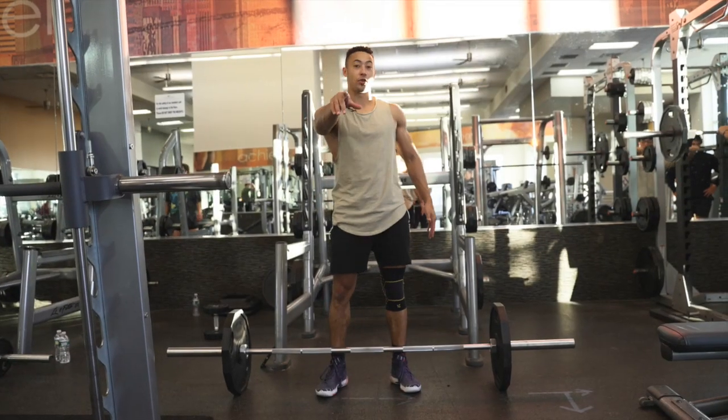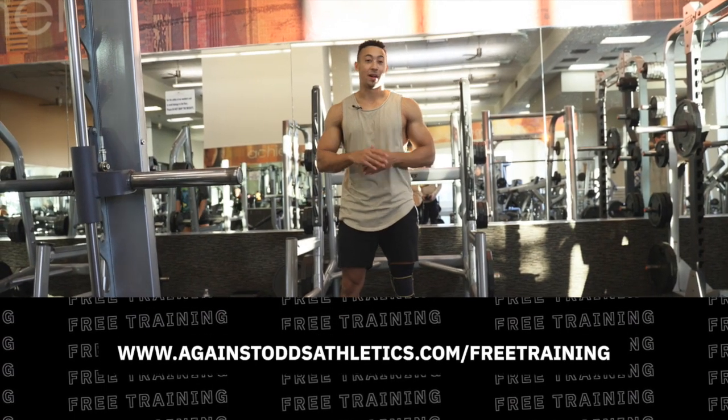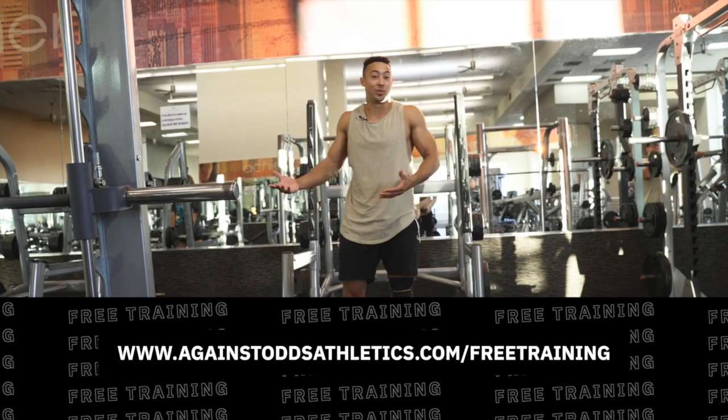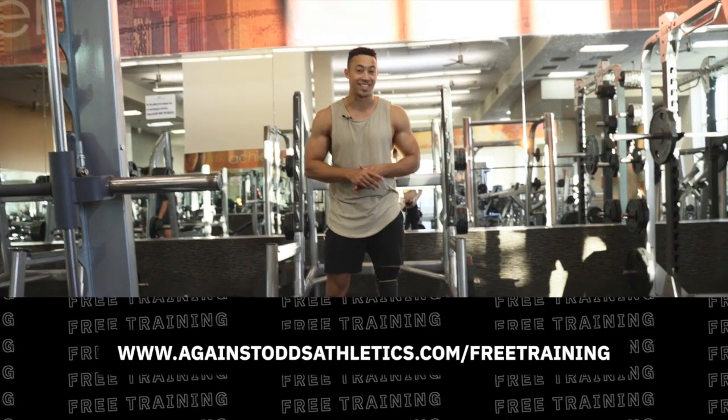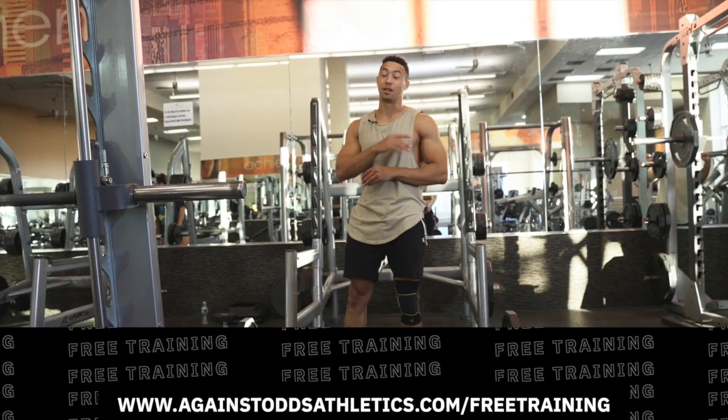Hey guys, before we begin, grab that free jump training I made for you guys — 25 minutes of vertical jump training, absolutely free. About 60% of people that watch the video actually do it. I don't know why it should be 100, but make sure that you guys are in that 60. You can get that using the first link in the description or go to againstoddsathletics.com/freetraining.